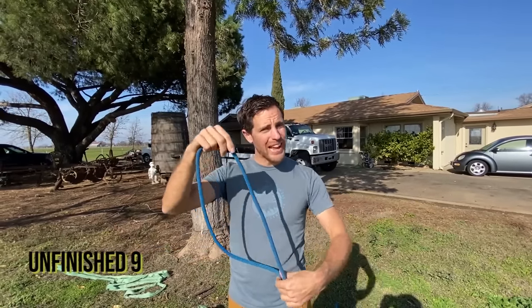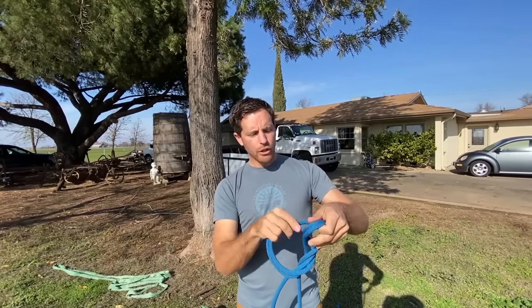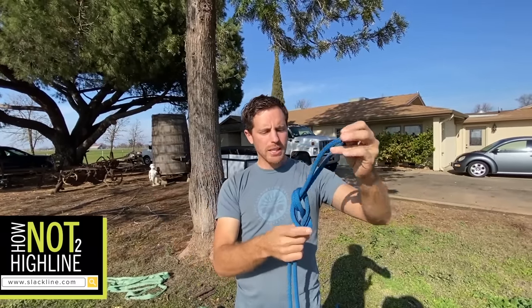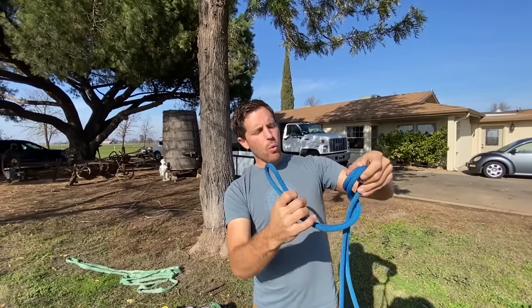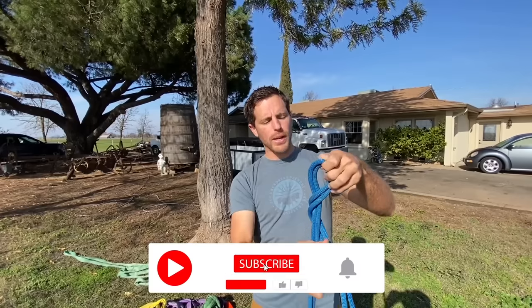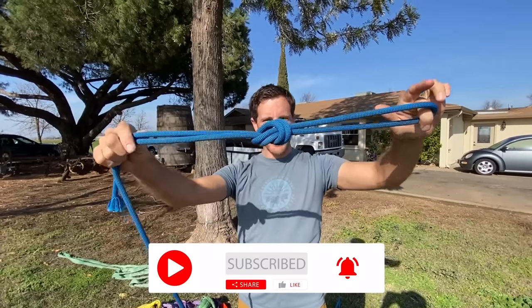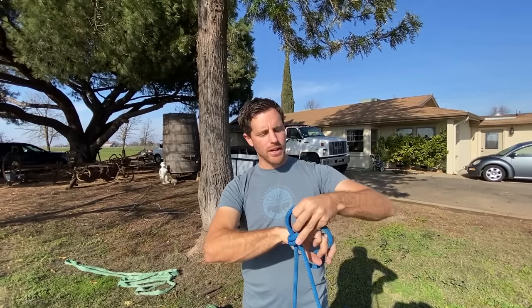Let's talk about the unfinished nine. First, let's explain what a figure nine is by starting with a figure eight — it looks like an eight. This is the most common knot you see, used at the climbing gym and most places. A nine is if you go around one more time. And based on that logic, if you went around one less time, this would be a figure seven, but they call that an overhand knot. That's how you can remember how a figure nine is tied.